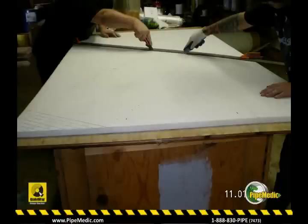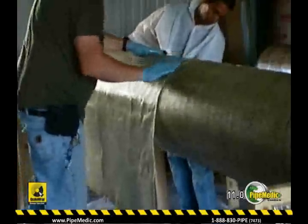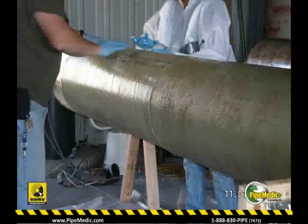Construction of the 18-inch diameter stiff pipe starts by wrapping two layers of saturated glass fabric around a mandrel, then applying a layer of honeycomb, followed by two more layers of fabric.